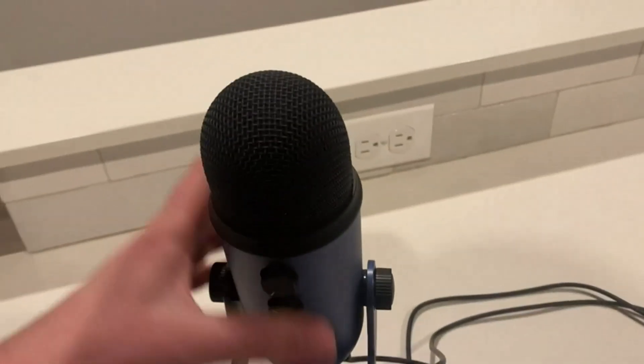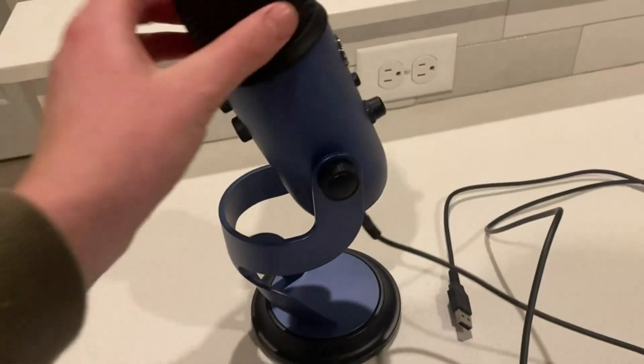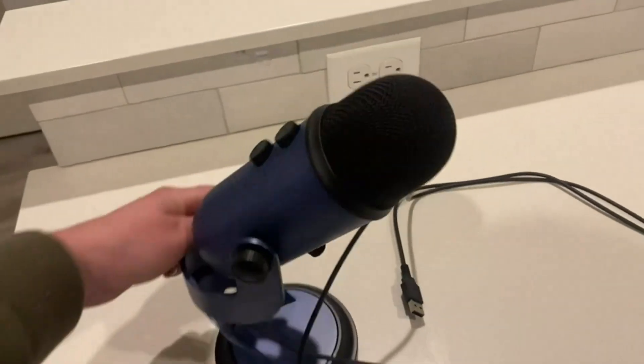These knobs on the side just tighten the positioning of the microphone, and there's such a big range of motion for how you can have the microphone positioned.